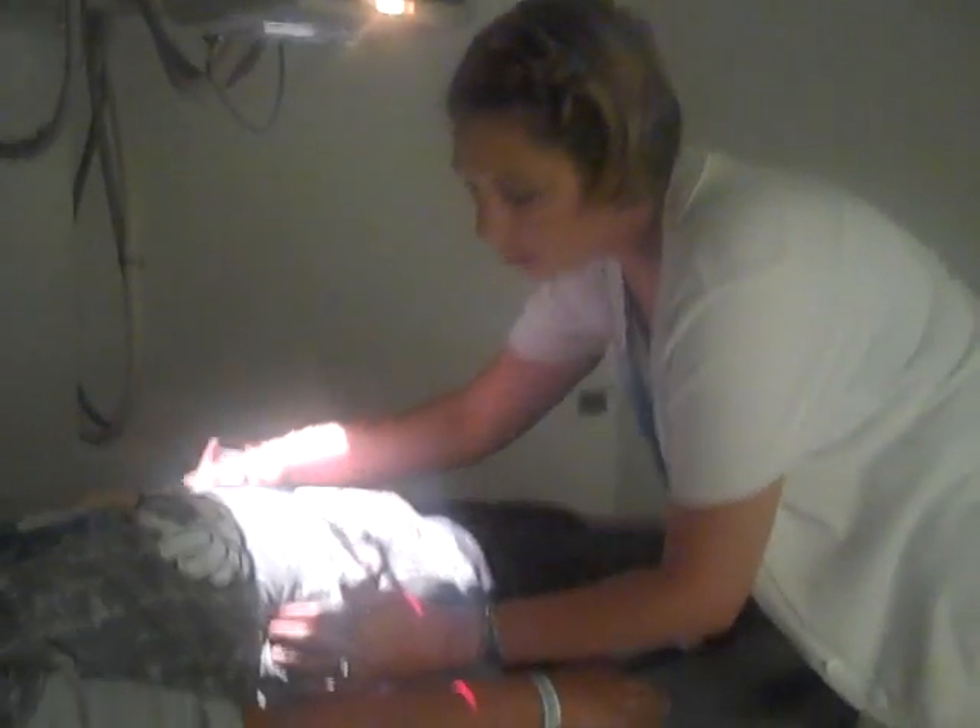Then do a double check. Here's the top of our crest. We're at the midline of our patient, about a quarter inch above the top of the crest.